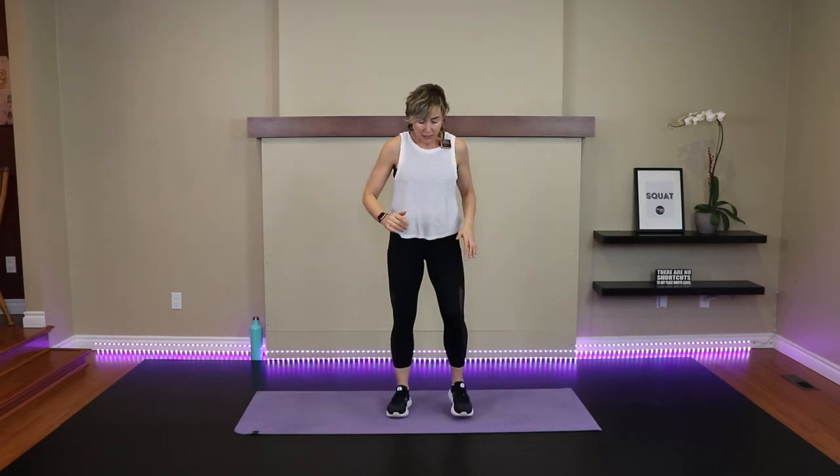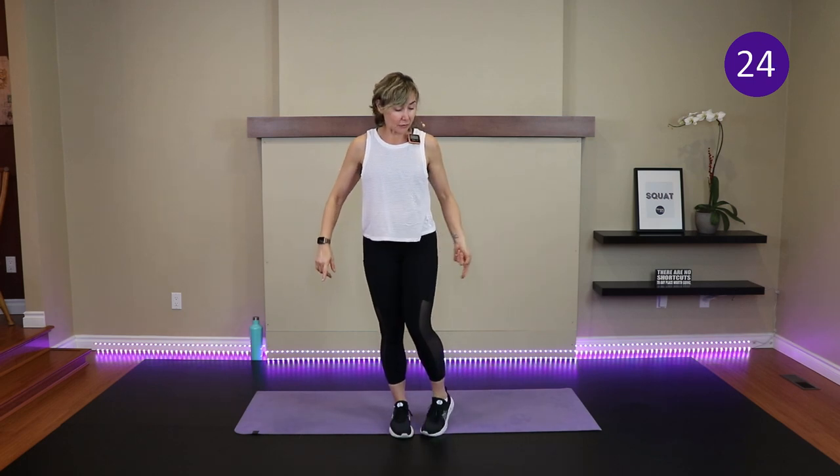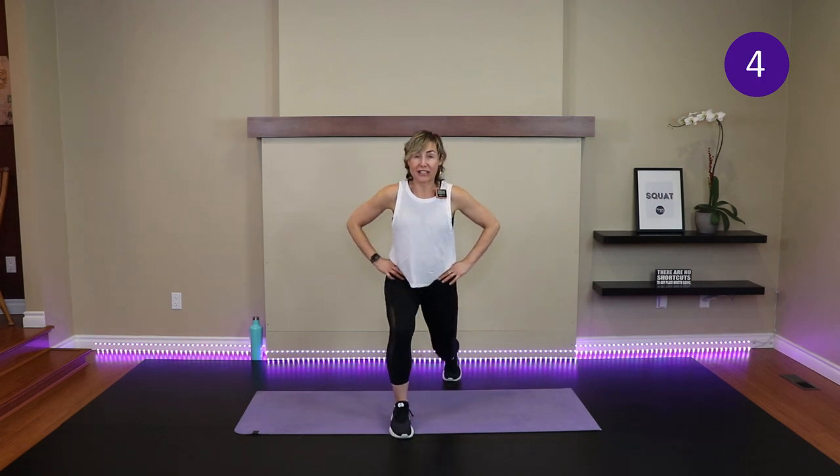Lunge pulse with side leg lift coming up. Feet start shoulder width apart, step back — that gives you a good base of support. Take this lunge as deep as you want. Give me two pulses, then come on up, lead with the heel, and side leg lift. The method to the madness of this exercise: we get to lengthen the psoas group — your hip flexor — which can be tight and increase low back pain. Then the side leg lift focuses on the glute med muscle, which can be weak and cause low back pain.